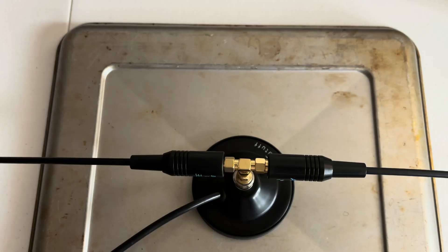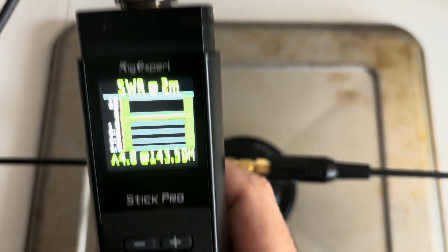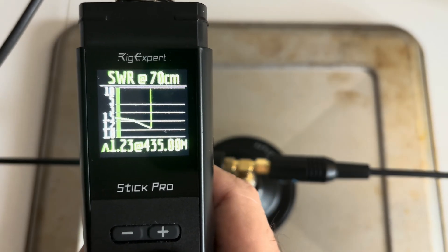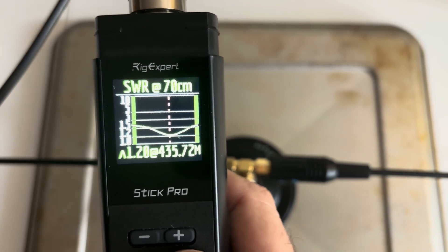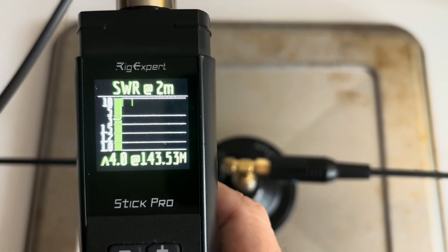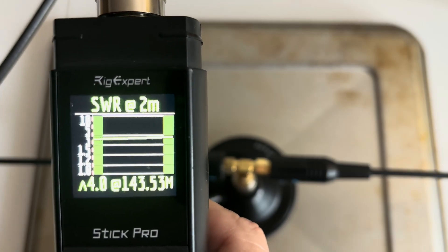Bonus footage: I'm going to put this dipole-style HT antenna onto a mag mount on a cookie sheet, and with my Rig Expert Stick Pro I'll test 70 centimeter. Look — you get a really nice SWR. Remember, our SWR was not doing well before — now 1.2 on 70 centimeter. On 2 meter, not so good. Shows you what a little ground plane can do for you.